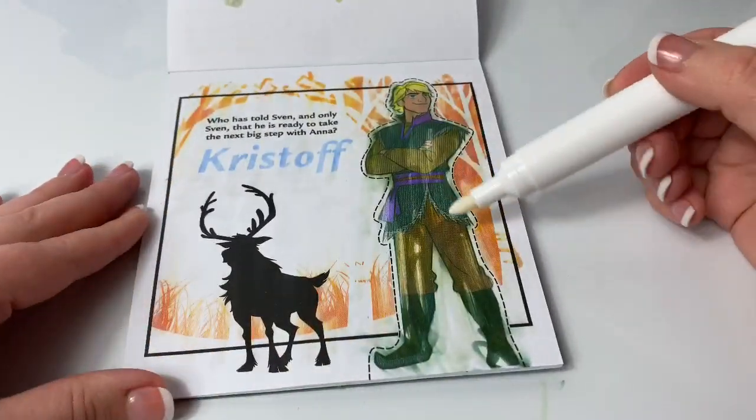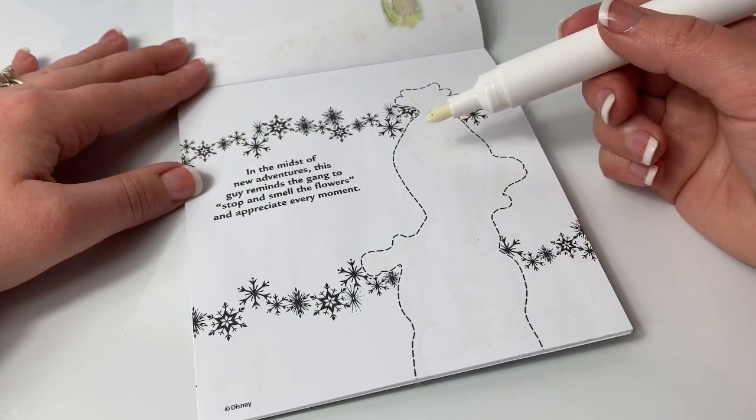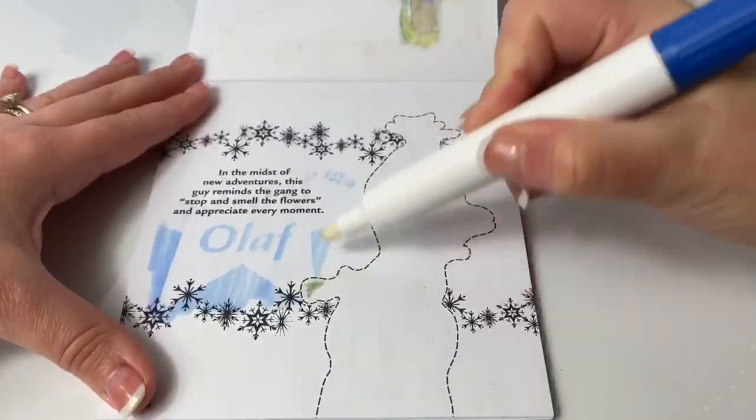This Imagine Ink marker is so cool! In the midst of new adventures, this guy reminds the gang to stop and smell the flowers and appreciate every moment. It's Olaf!